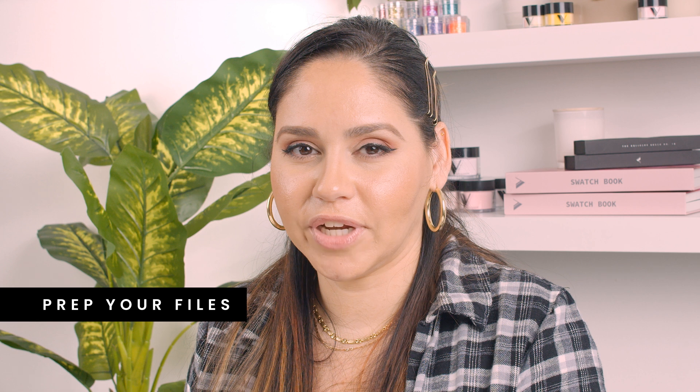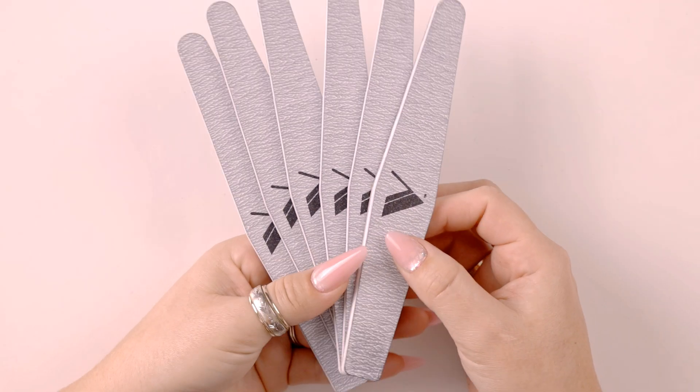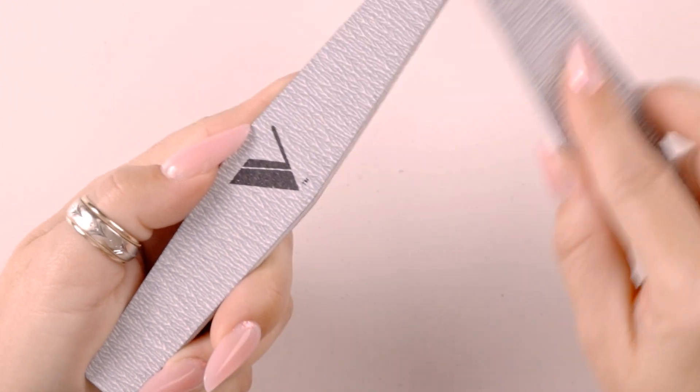One of the most important things about your nail files is you need to make sure you prep them. The first thing I do is I am going to grab two nail files, brand new, and remove the edges.